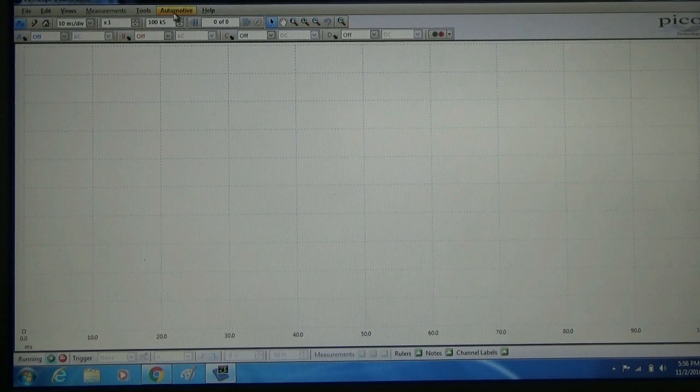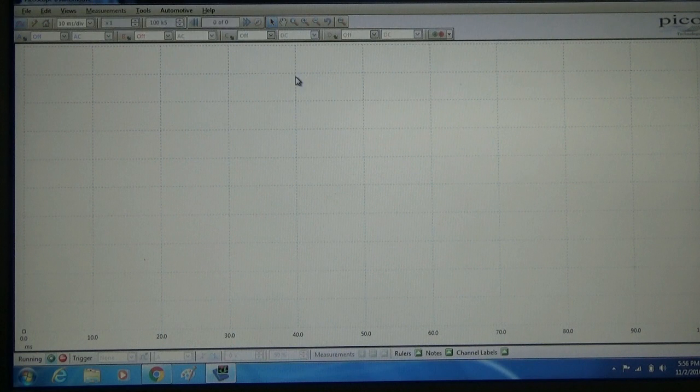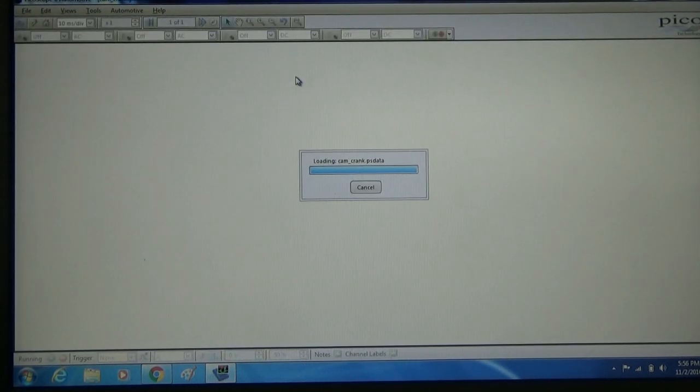We're going to go up here to the automotive tab. We're going to come down here to the advanced test menu. We're going to go to cam and crank sensors. It's going to open us up a web browser here.